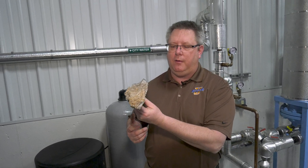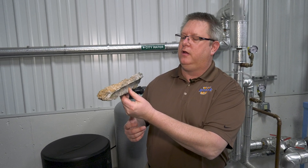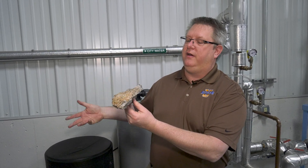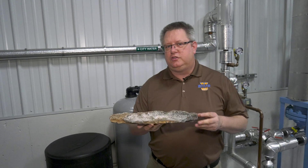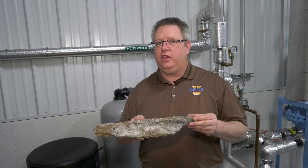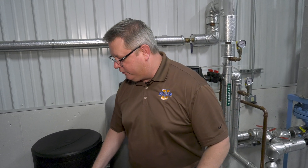This was removed from an unfortunate boiler along with the tubes in a very extensive repair. To combat this, we've got two simple things that we're going to use in the form of a water softener.